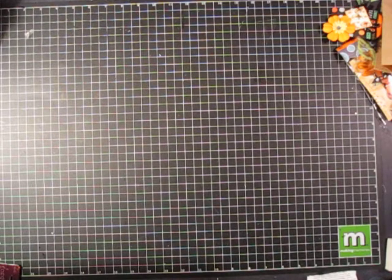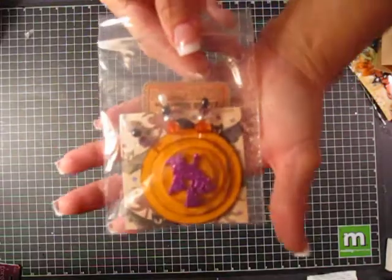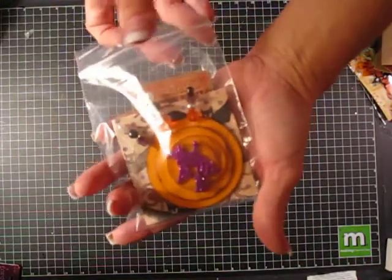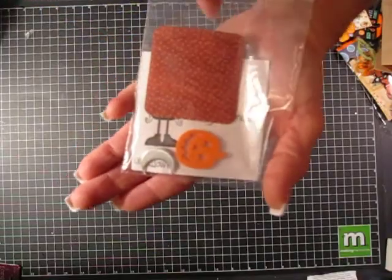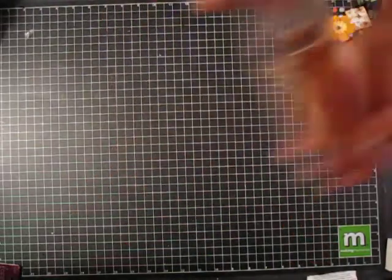These are from Amy Coleman and those are really cute as well. She put a little moon charm and a little pumpkin in everybody's pack, and a little tag with her information, so those are Amy's.